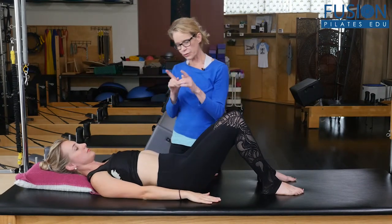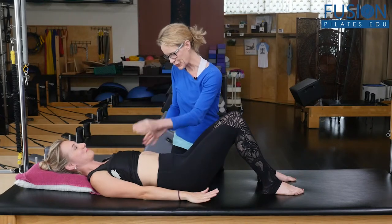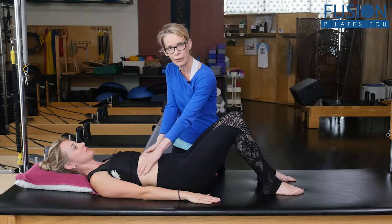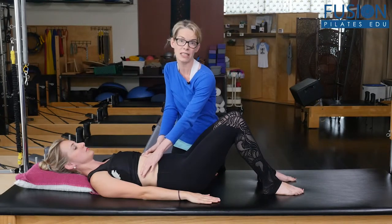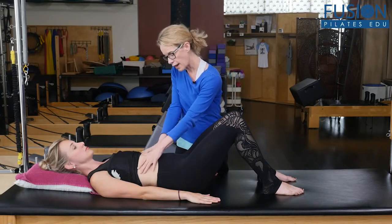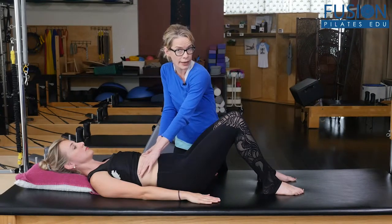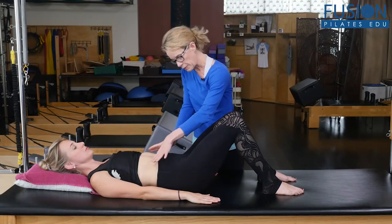The three parts of our transverse abdominus: the first is up here at the infrasternal angle — this is our upper transverse, and at the upper transverse this is going to be muscular. So when you ask someone for a transverse contraction at this area, you're going to feel a little bit of broadening of the muscles into your thumbs. And then our next section is at the belly button.